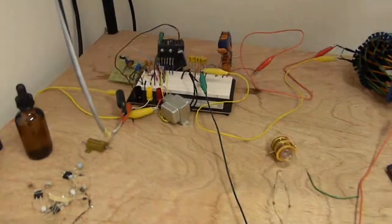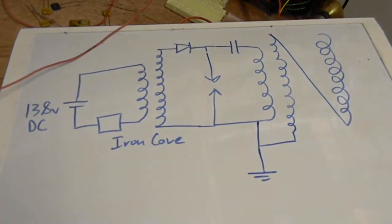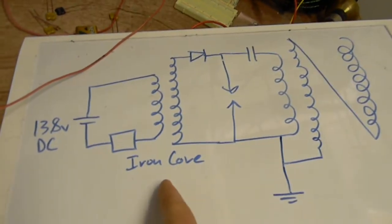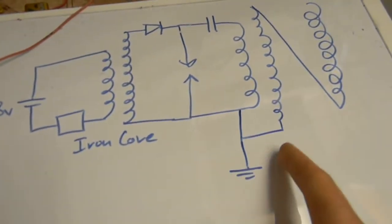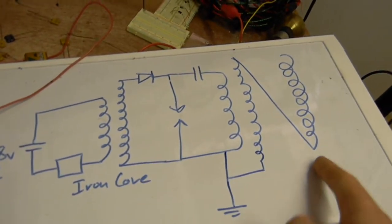Alright, it's been a while but I've been pretty busy. I've been looking into these types of schematics. Tesla uses an iron core as a power source, then charges the capacitor and discharges it. This is my vortex coil, and I attempted to make an extra coil that had the same frequency.